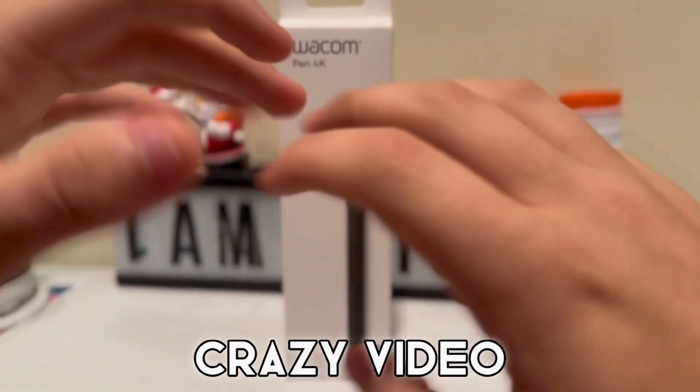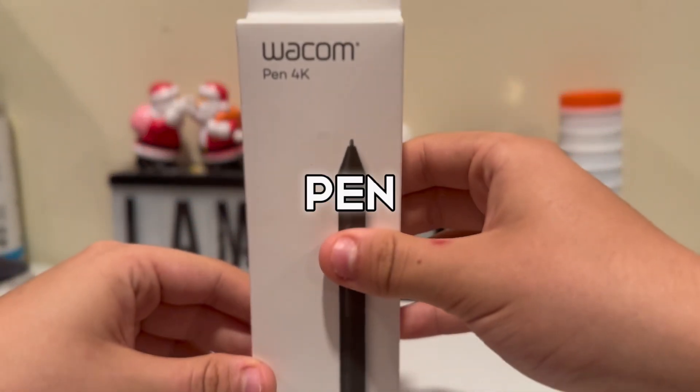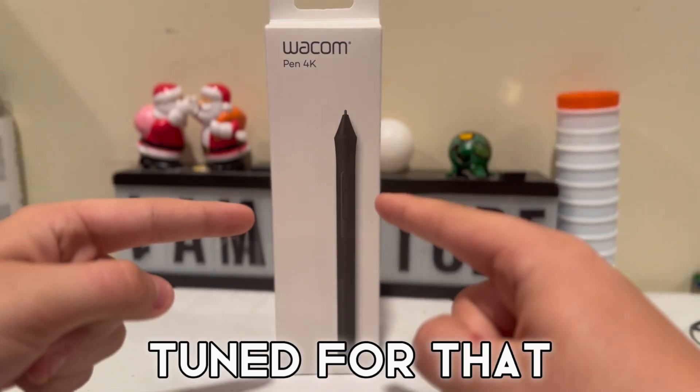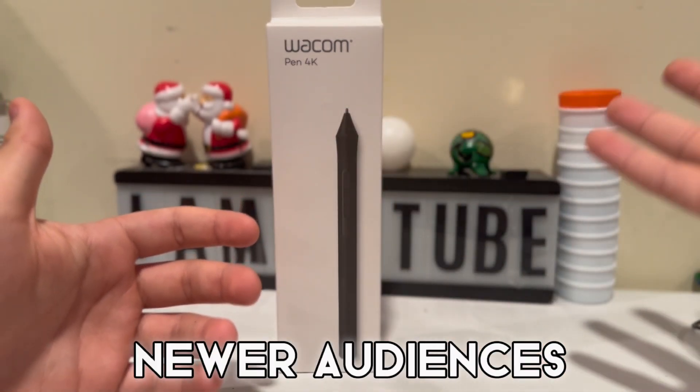Yo, what's up guys, Jamal Unbox here back with another crazy video. Today we're gonna be unboxing the one and only Wacom Pen 4K. In this video we're not only gonna be unboxing it but we're gonna be testing it too, so make sure to stay tuned for that. Before you do that, make sure to hit that like button — it will really help this channel grow and reach new audiences.